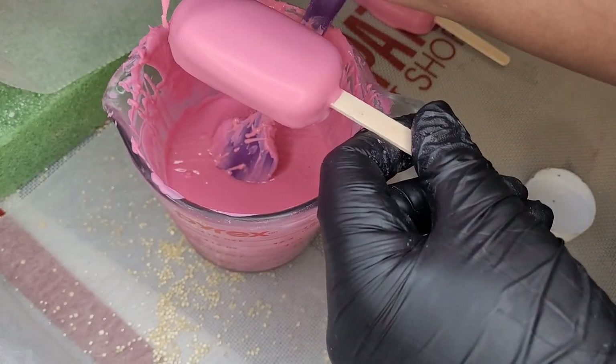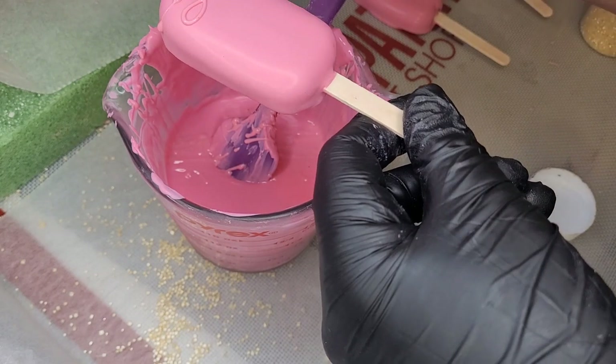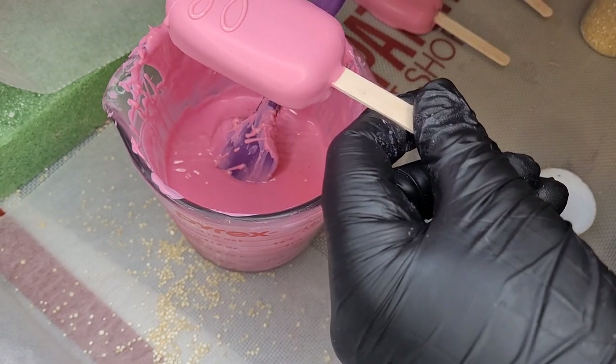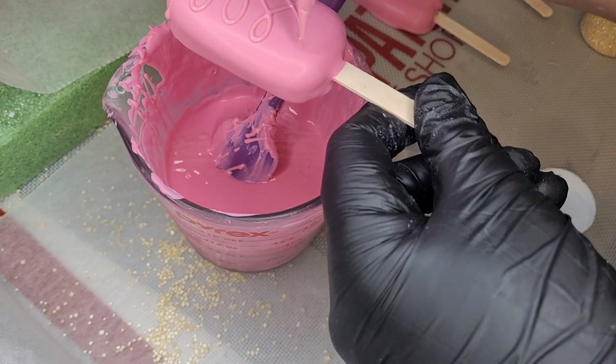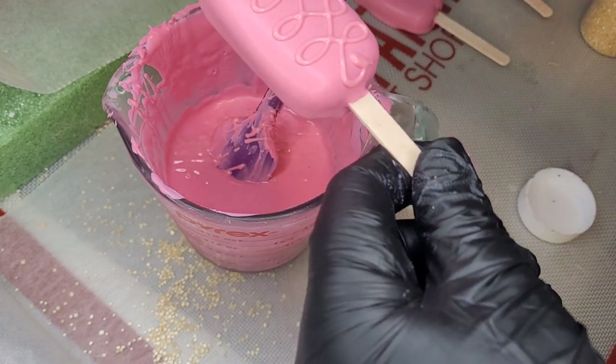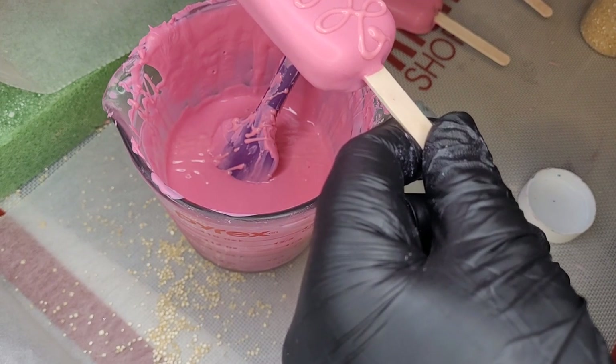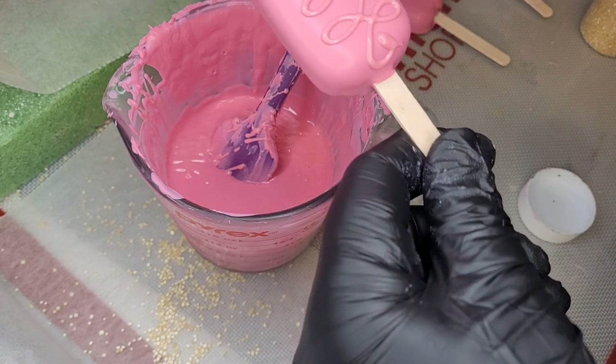Now we're going to do our swirl drizzle. Make sure when you do drizzles like this that you actually have a nice loose chocolate in your piping bag — you don't want it to get stuck on the way out.